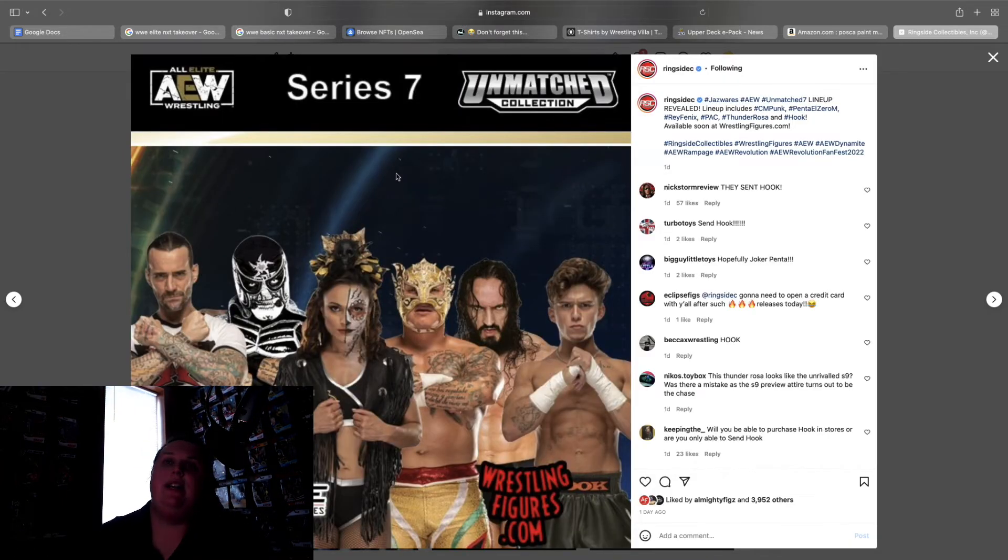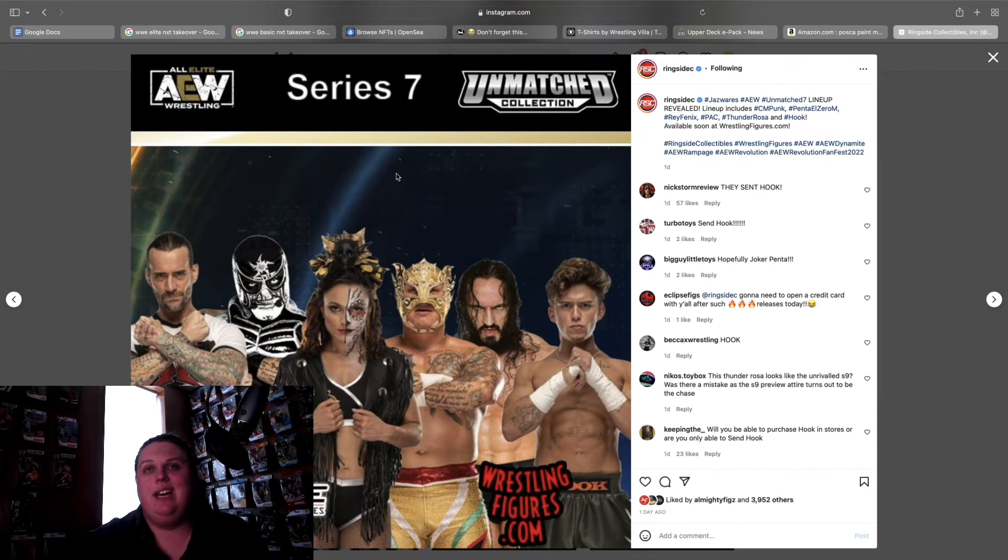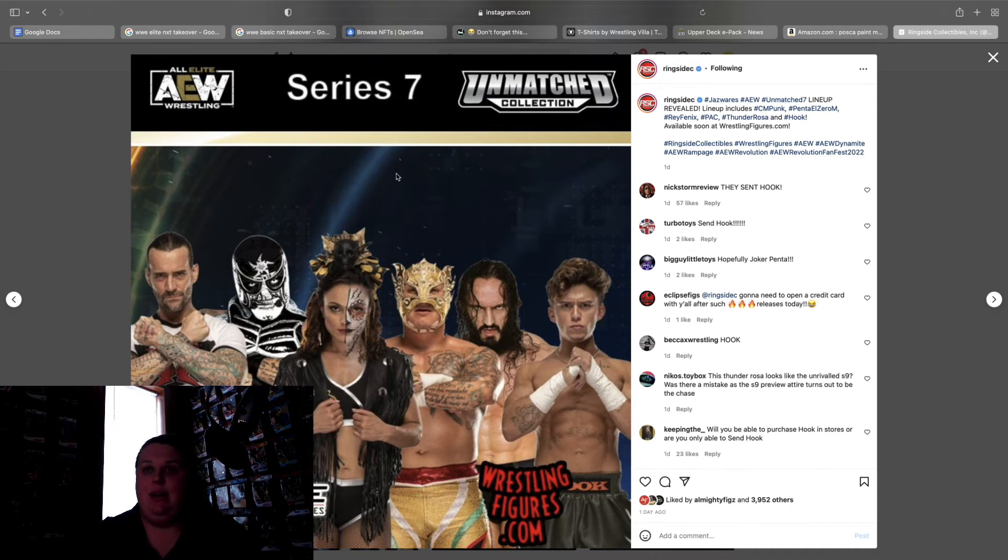Unmatched Series 7 — Death Triangle is probably an instant purchase. I'm pretty sure this is going to be a Joker Pentagon. For CM Punk I don't think it'll be the white gear against Eddie Kingston — I think that's going to be a Blood and Guts exclusive. Maybe it's from his promo gear from the night he returned, which would be awesome. Thunder Rosa — I hope this one is better than Unrivaled 9. And Hook — instant sellout, you guys know it's going to be insane when that drops.